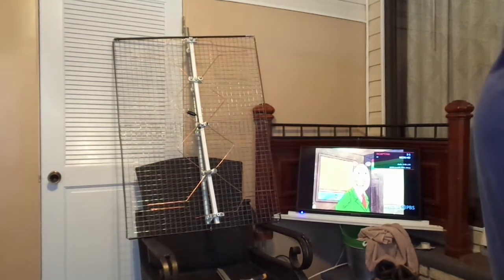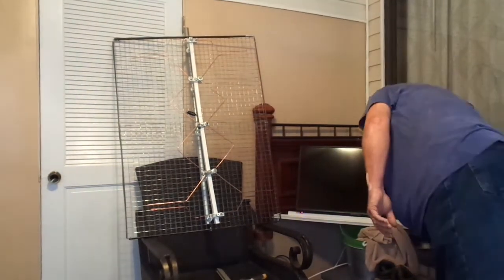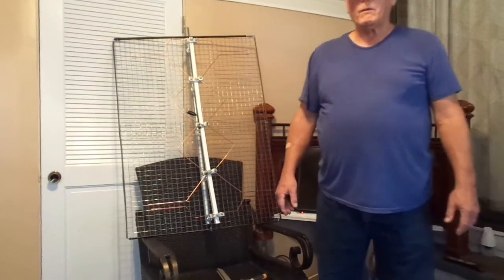So there you have it — we're back to the original. Thank you for watching, and I hope you all have a wonderful day.